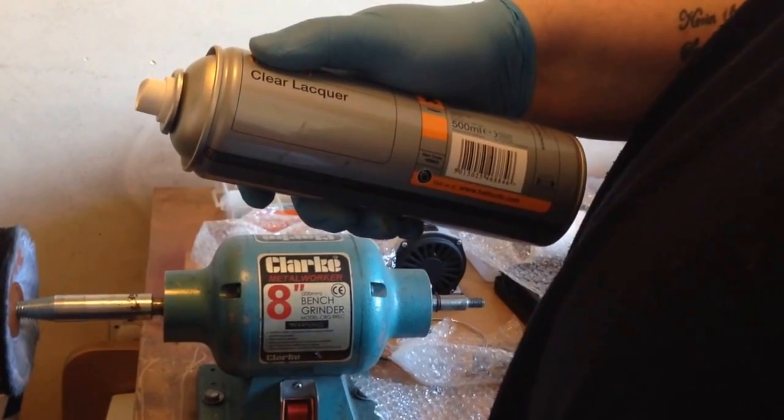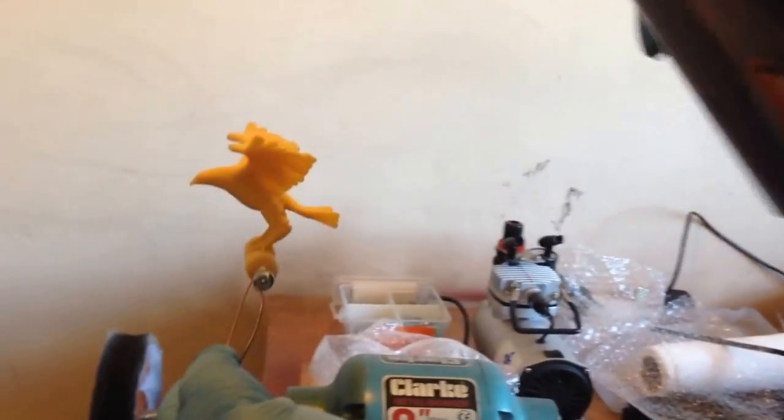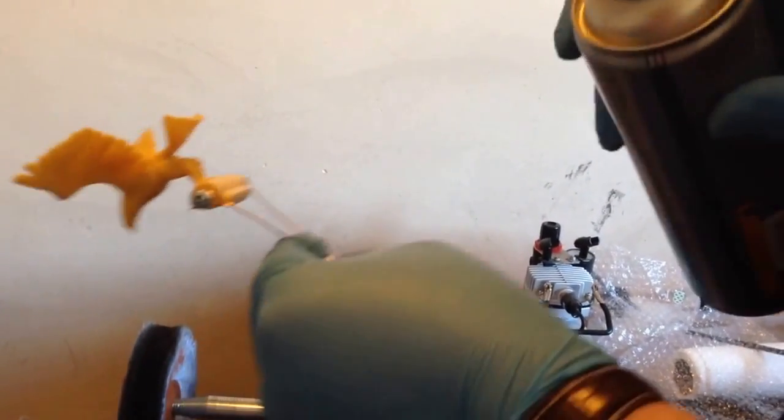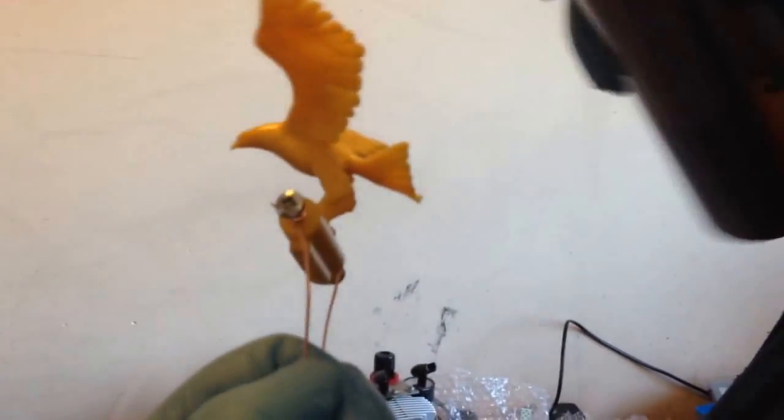The second step: we are using a clear lacquer that you can purchase from any shop that sells car parts. To get the adhesion of the conductive ink we need to use the clear lacquer. We recommend two coats of clear lacquer.